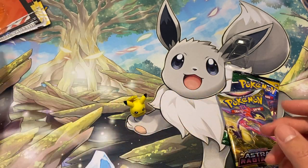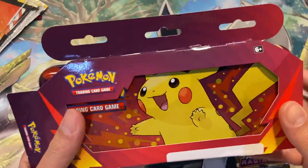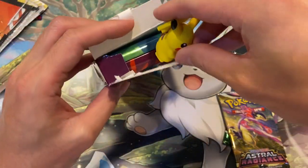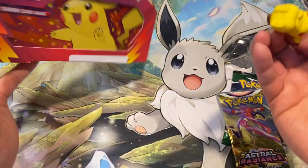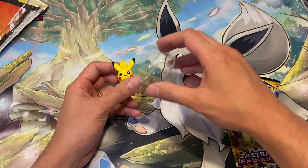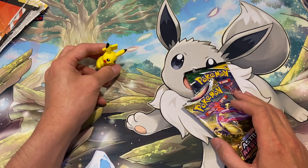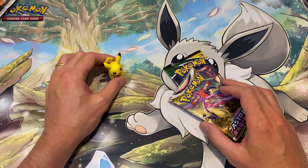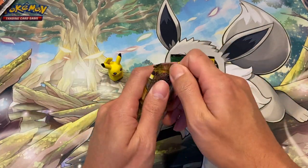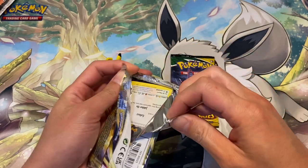This eraser pack is eight pounds and the pencil case is nine pounds, so that's seventeen pounds total — you get a case and an eraser. I'm not sure the Pikachu eraser can fit into the case, it looks a bit too big. School started in the UK in September, so if you give this to kids before they go back, I think they'll be quite happy — it's a very nice gift for the start of the year.